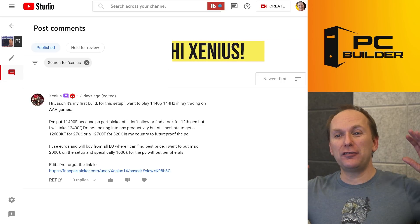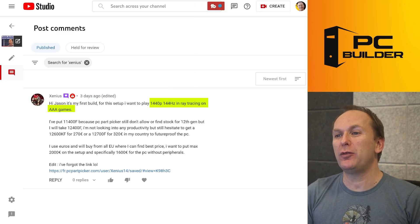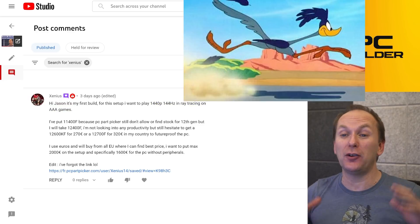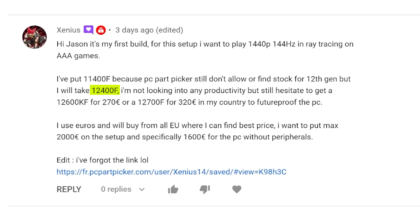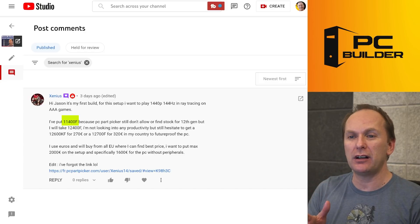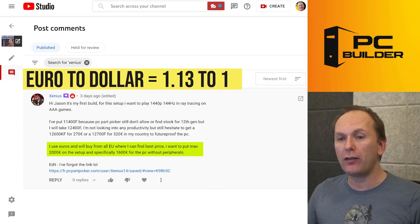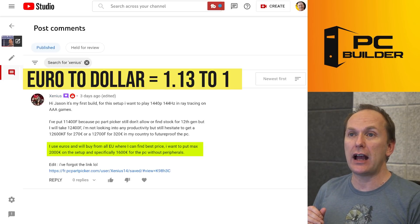Alright, Xenia — a friend of the channel. First build for this setup. They want to do 1440p, 144 Hz, ray tracing, and triple-A titles — a pretty demanding gaming PC. They want to do a 12400F, but they're in France and PC Part Picker wasn't available there, so they went and put in an 11400F instead. Budget is €1,600, but their overall setup including peripherals has to come in at €2,000. Let's take a look at what they've got.